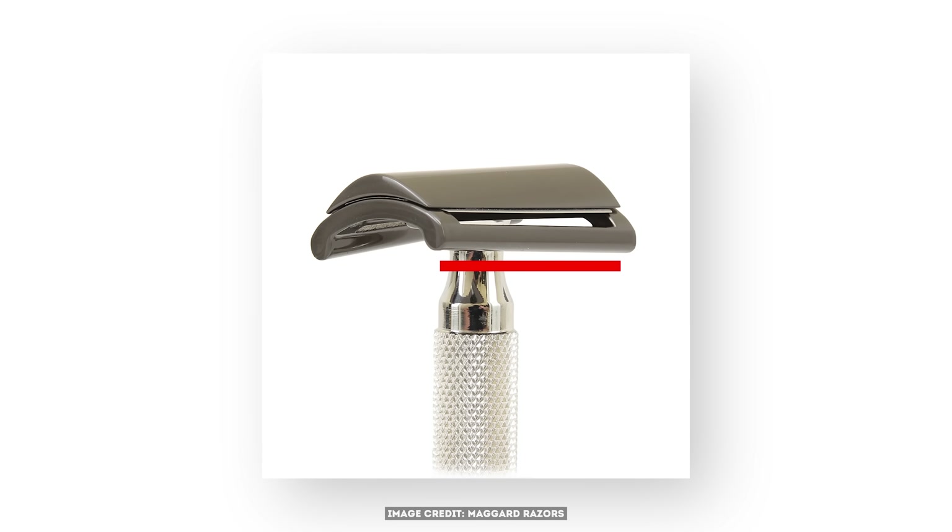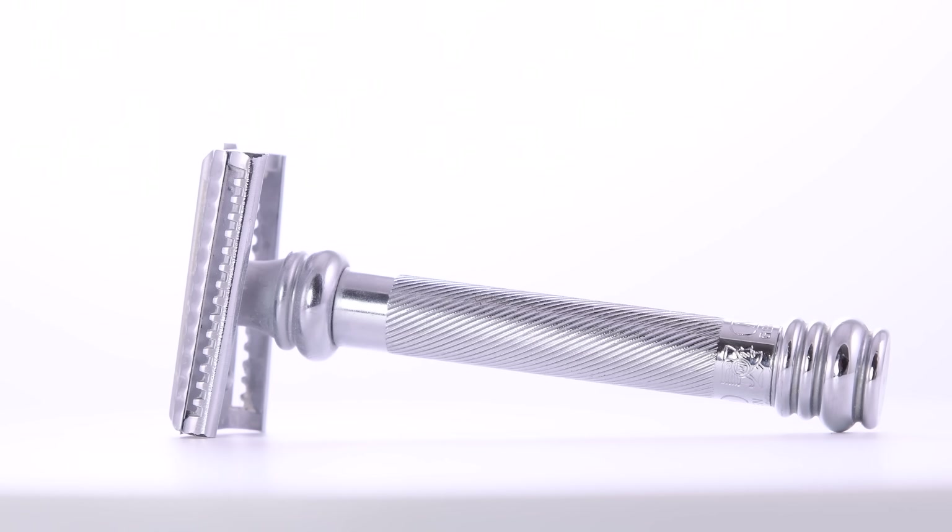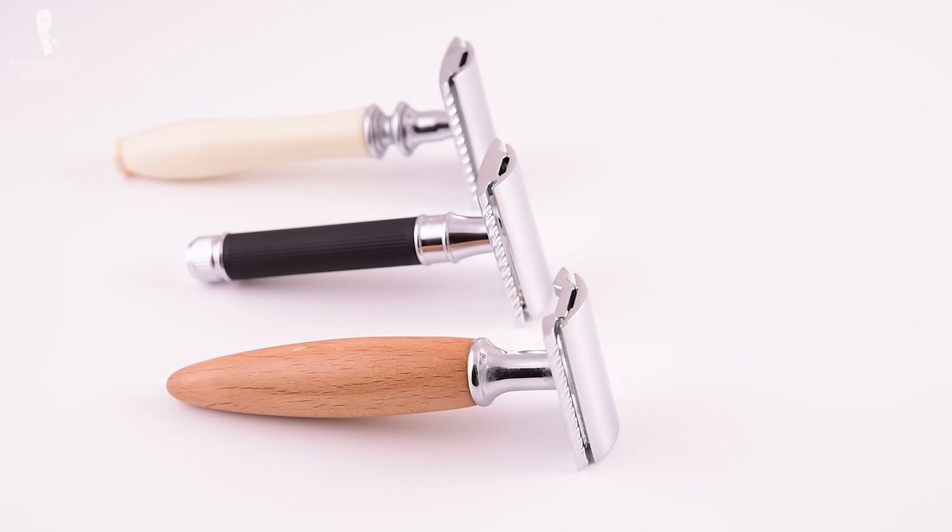Alternatively, you can get a handle that is slightly angled so that if you pull the handle straight down, it always cuts the hair at an angle, enhancing the cutting motion just like on a guillotine. I only suggest those angled heads for people with very thick hair because it makes for a more aggressive razor. If you have very thin beard hair, you still get the same result with a less aggressive razor and your skin will thank you for it.